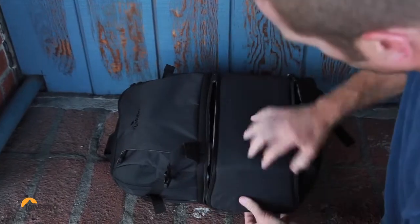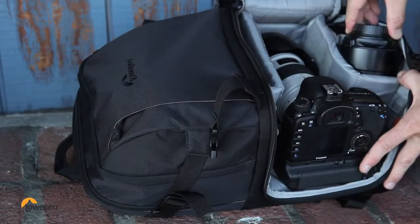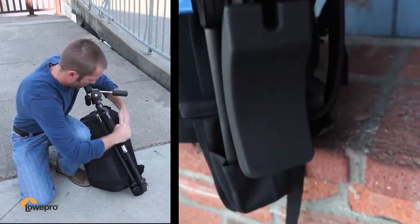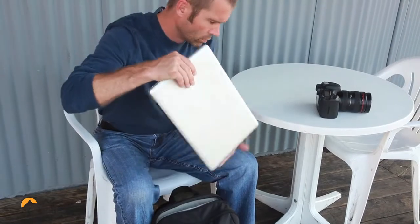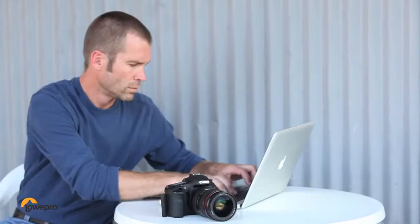The lower compartment is built to protect and organize your camera gear and all of your accessories. You can attach a tripod or your video rig to the side of the pack. If you want to see stills or footage right away, grab your laptop from a separate and padded compartment, download your files and send them out.